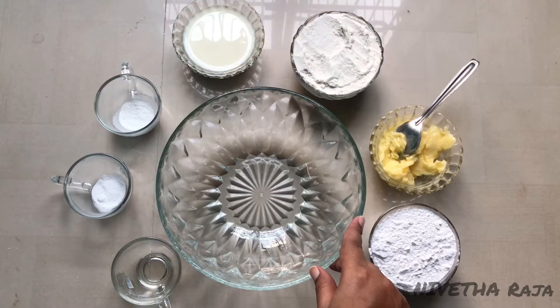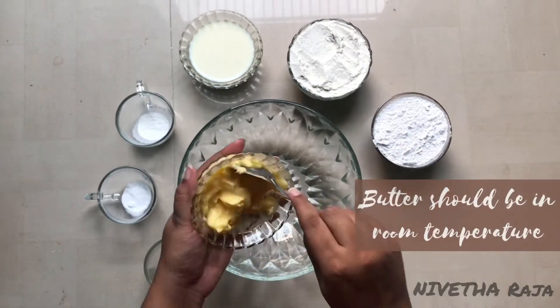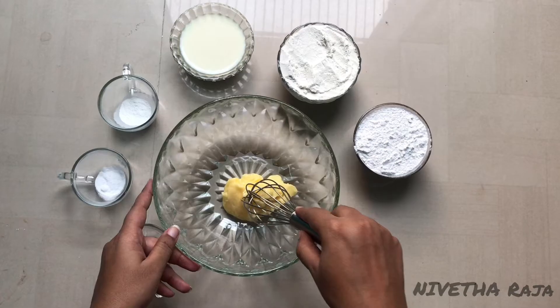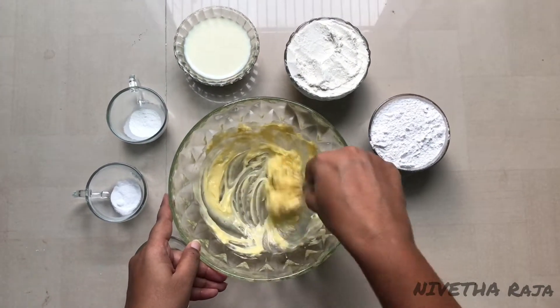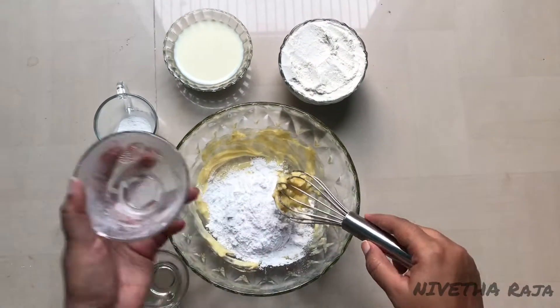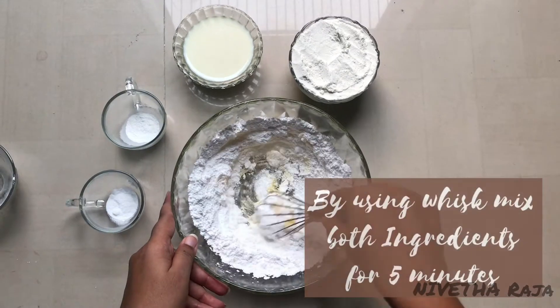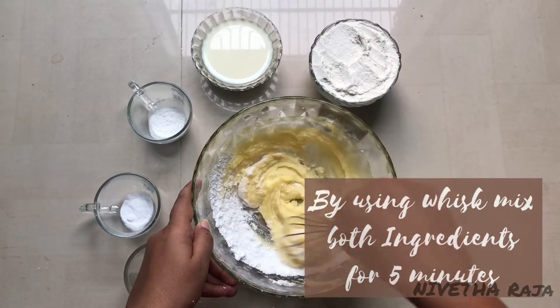Now we are going to get the cake batter ready. First, take 100g butter at room temperature and give it a rough mix. Add powdered sugar — that is the sugar powder — about one cup. Now we are going to mix the butter and sugar together. Whisk this for 5 minutes.